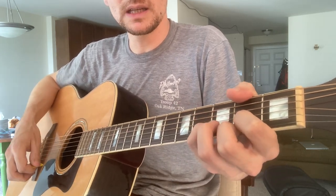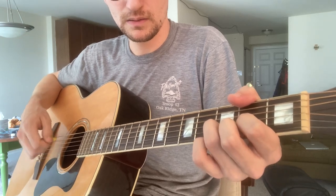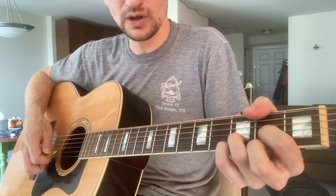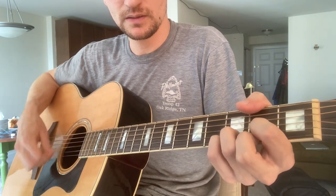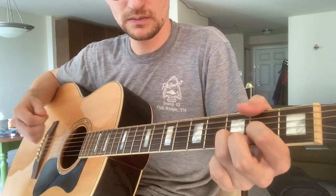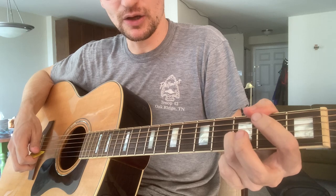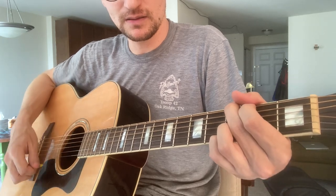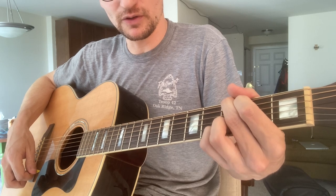On the D you can do a couple of things. You can do a little 3, 2, 0 on the high E string. I like to have my ring finger right there, because then when you switch to the G, you don't have to move your ring finger at all.